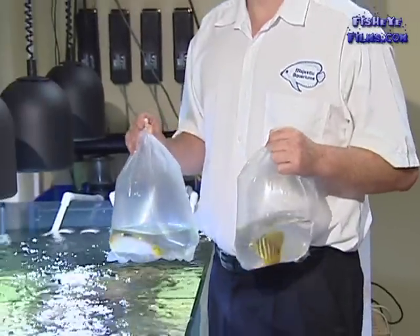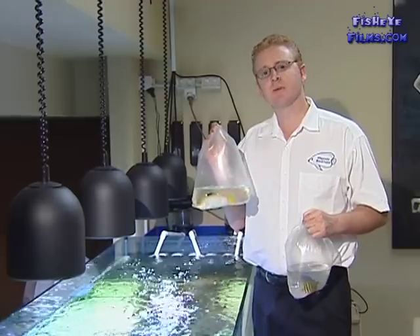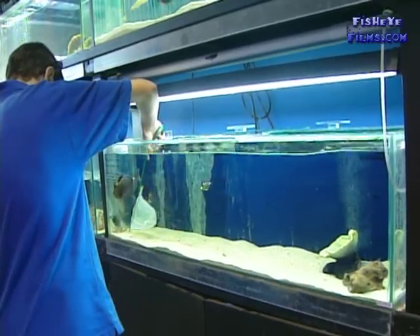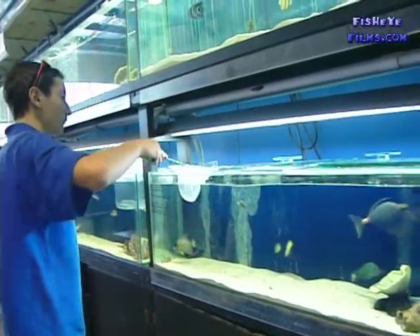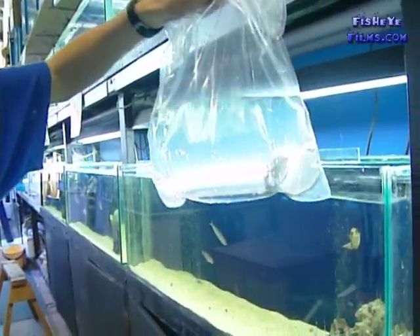When you get home from the aquarium shop, your fish will typically be in bags like these. It's best to demand that only one fish goes per bag because it's quite common for the fish on the way home to be quite stressed and actually beat each other up. If you are going to go for any length of time over an hour or two hours before you get home, also insist that the aquarium shop puts some oxygen in with the air which is in the bag.